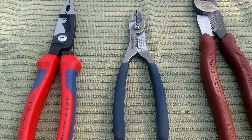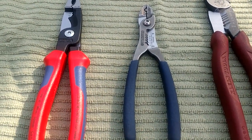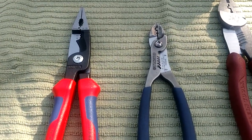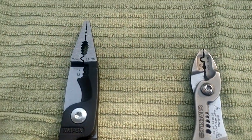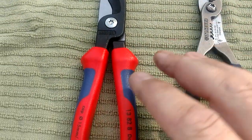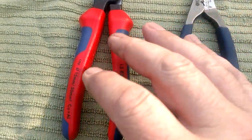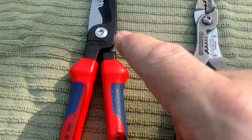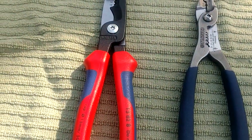Over here to the left with the beautiful German engineering is the big fancy Knipex, and the number on these things is 13828. You've got to be careful when you're buying these because Knipex has such a wide variety of tools - they just change one number and you'll get totally the wrong tool, because every number stands for the individual tool.